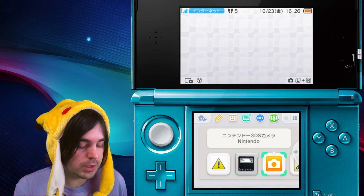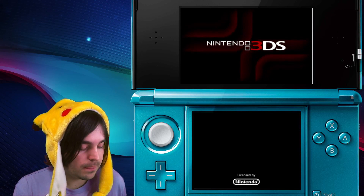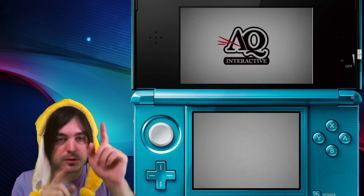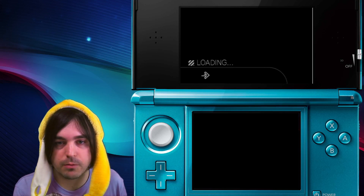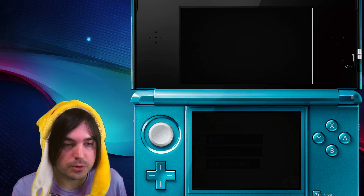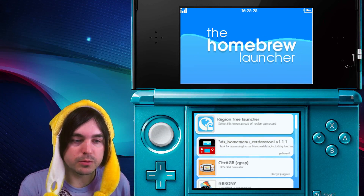For the 2DS and old 3DS, you're going to have to have homebrew running. There are a couple of different methods to do that — you can check out some guides in the description. We have guides on different ways to get homebrew running. So load your homebrew, and now that we have homebrew loaded up, the next thing we have to do is find the option called FT Brownie.